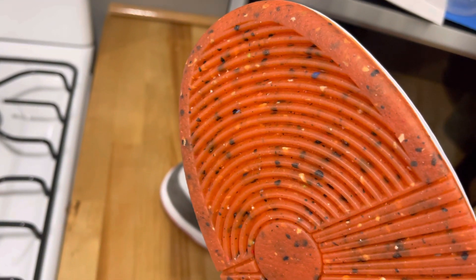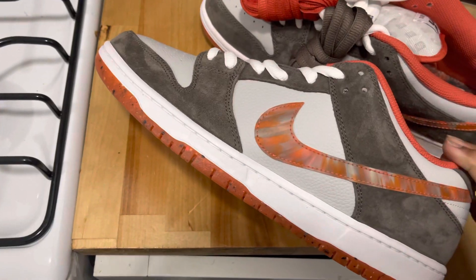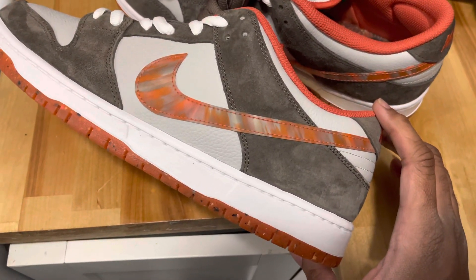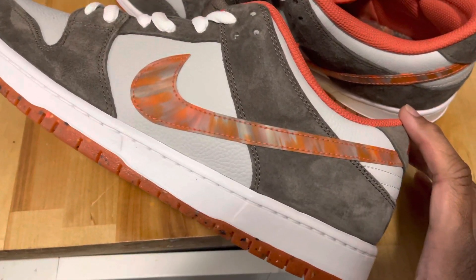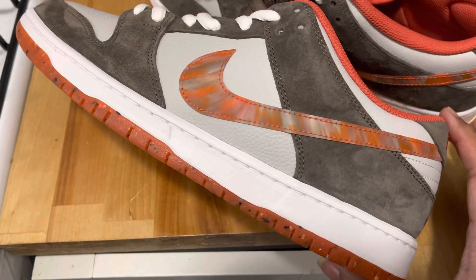That would have been a weird comparison. Mumbo Sauce would have been a weird comparison. But if you've ever seen Mumbo Sauce or Boss Sauce, you'll see where it kind of looks like it — but that depends on where you're from, and that's kind of a stretch for a comparison.